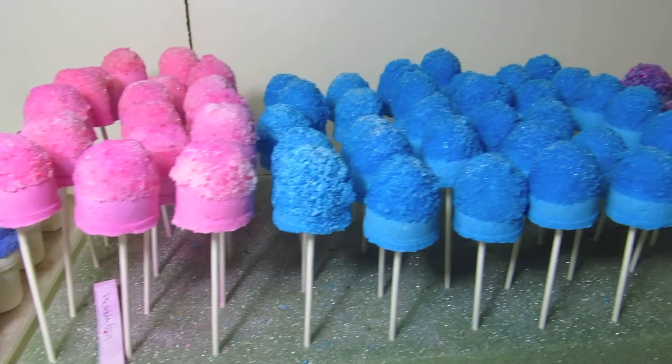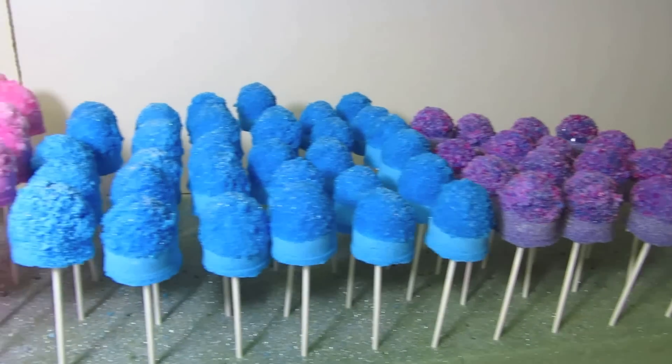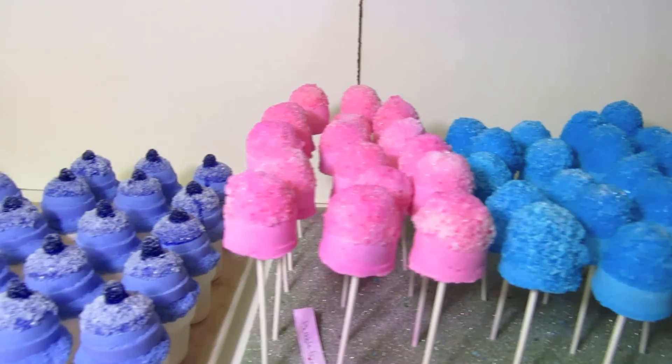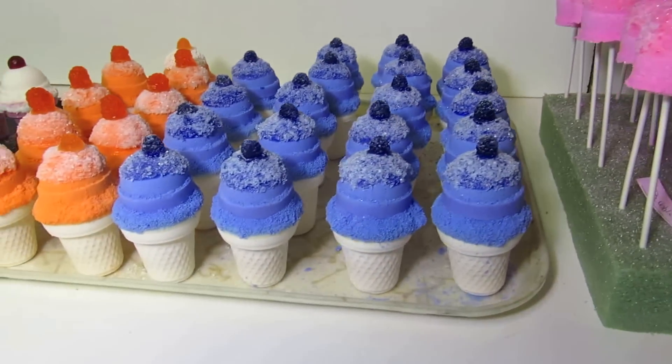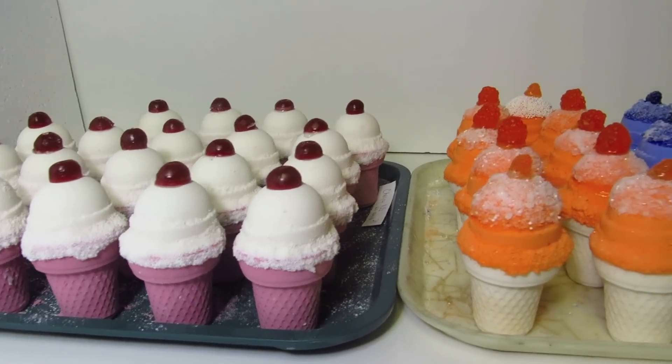And again, these are our bubble pops that were frosted this afternoon. It's the end of the day so they'll just sit out on this table until tomorrow, and the girls will take them inside into the packing room and start wrapping them for shipping.